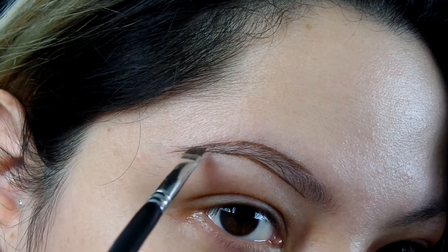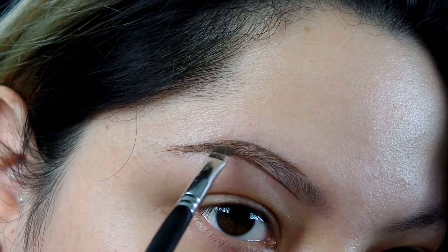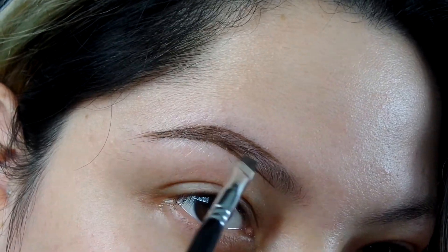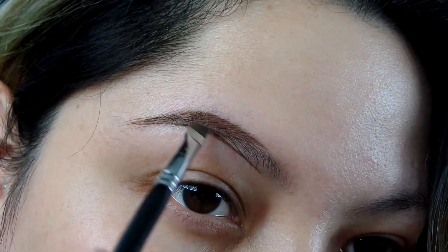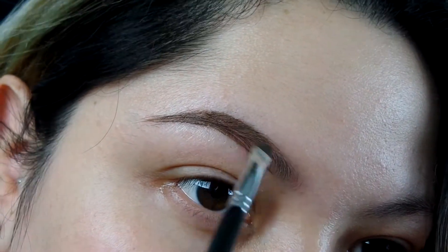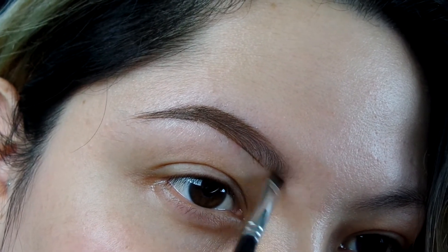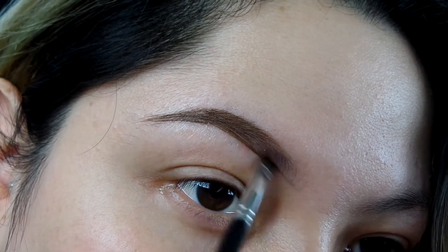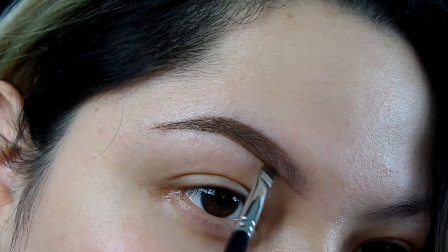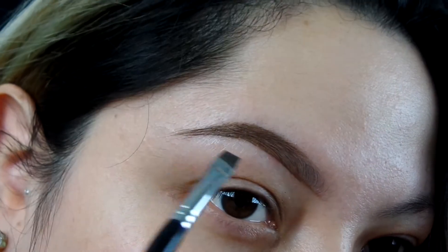Now that I have connected these two lines, I'm going to start filling in the brow starting towards the end of the tail and working my way to the front. Notice that I haven't gotten more product — the brush has enough product to fill in the brow all the way to the front. Using those small same strokes from the beginning, I'm going to start going into the front of the brow with no excess product, just what I have on the brush already, and just start blending the beginning of the line to the line I had started with.